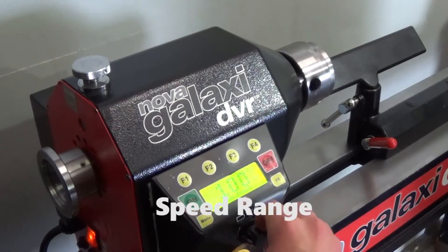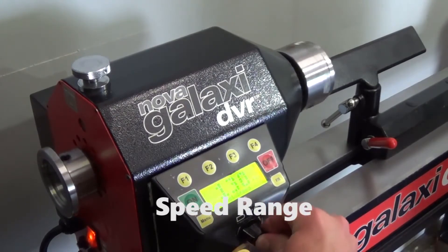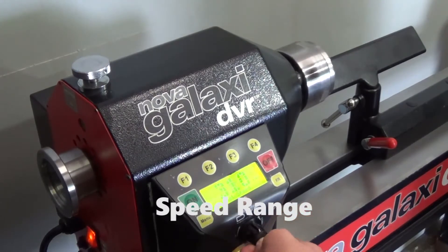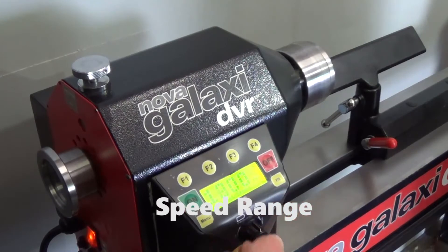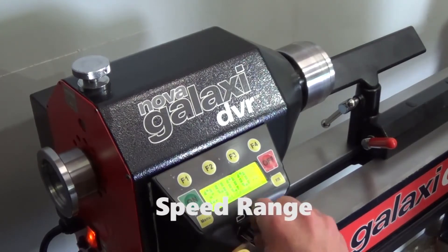The NOVA Galaxy offers super smooth operation and torque from a very low speed of 100 RPM right up to 5000 RPM. The extensive speed range of the NOVA Galaxy DVR makes it the perfect solution for a wide variety of projects, from small pens to large bowls and platters.